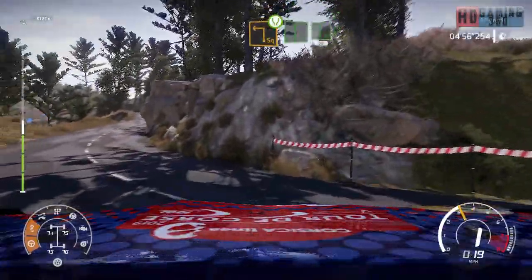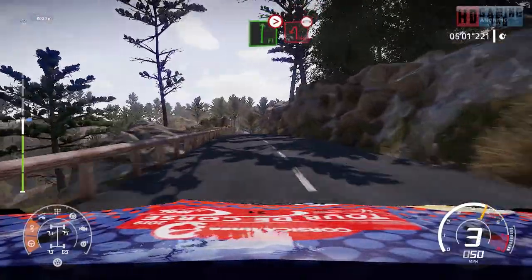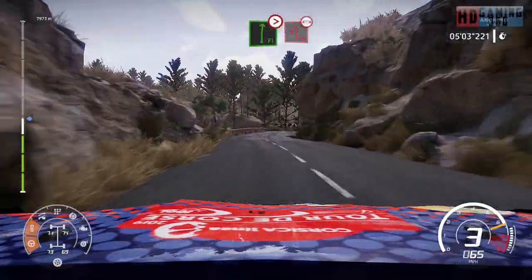Into flat right and flat left, 50. Flat right, tightens 4, short, and brake for hairpin left, narrows over bridge.